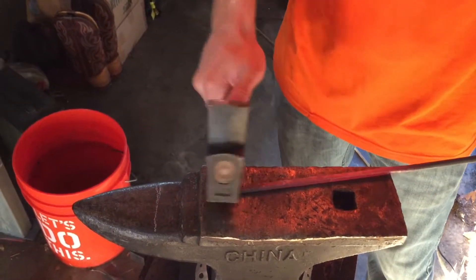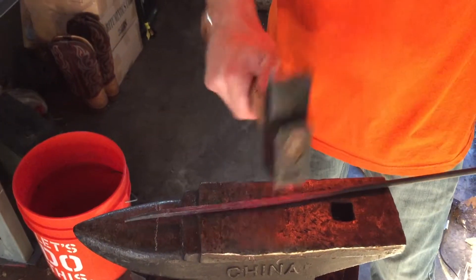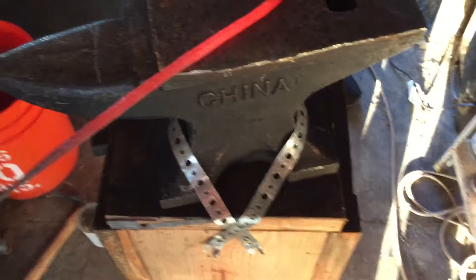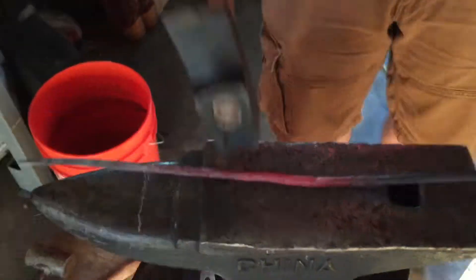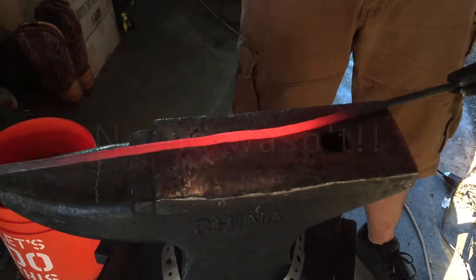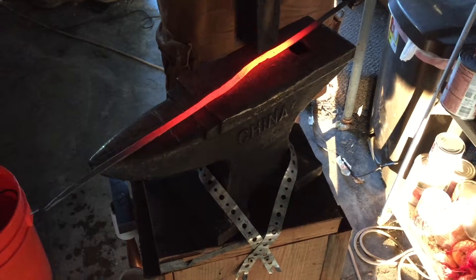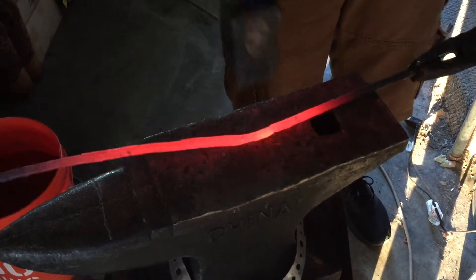The last thing I'm going to do here is work a taper out on this other end, and then we'll put a twist in it. So we're working that taper down. Now we're back to tapering it down. As you can see, we're almost at the end tapered down to where we want it.